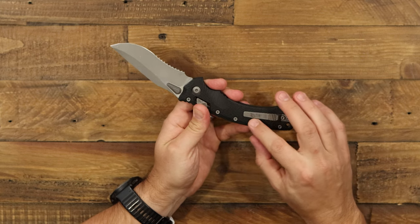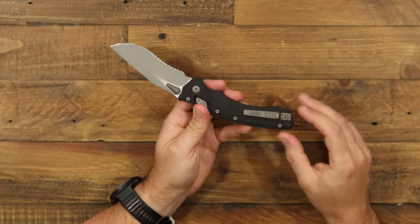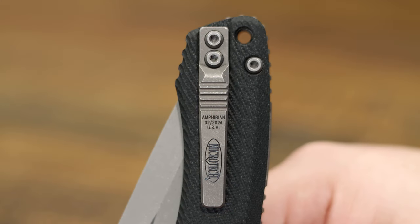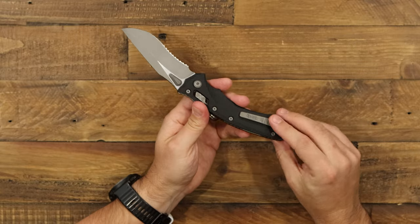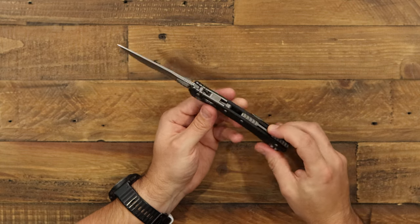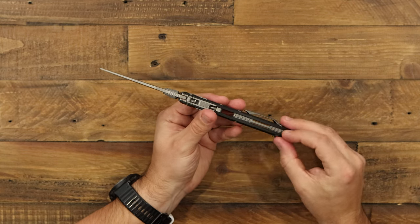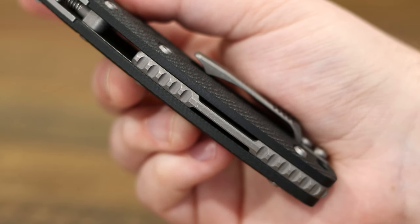For carry, we've got a really awesome titanium pocket clip that matches the finish on the blade — titanium with the apocalyptic finish. As you can see from the placeholder over here, you can switch it over with the insert, so the reversible clip makes this knife completely ambidextrous. It's got a really sturdy backspacer right here — it's a really strong knife that you can definitely hard use.